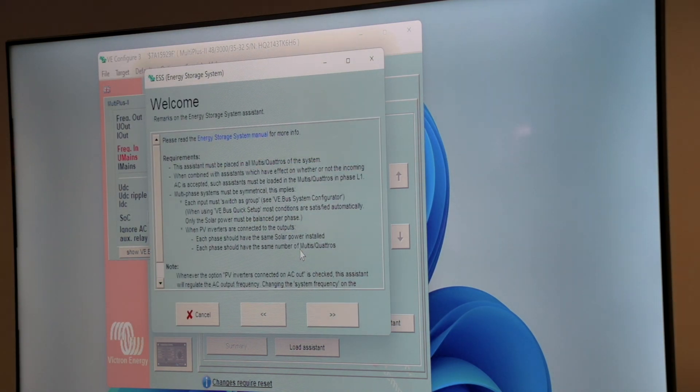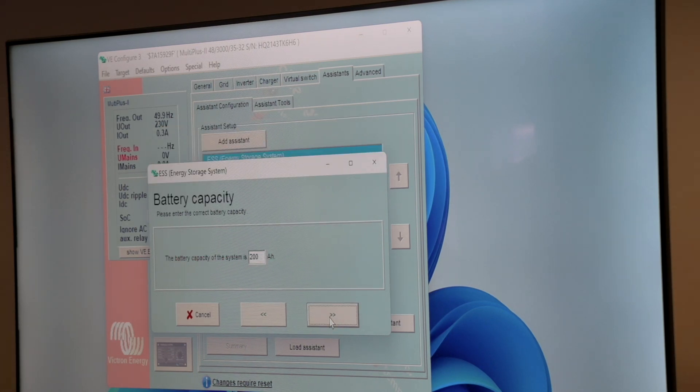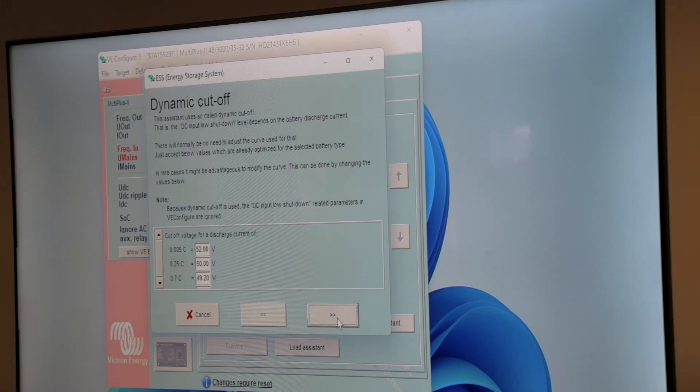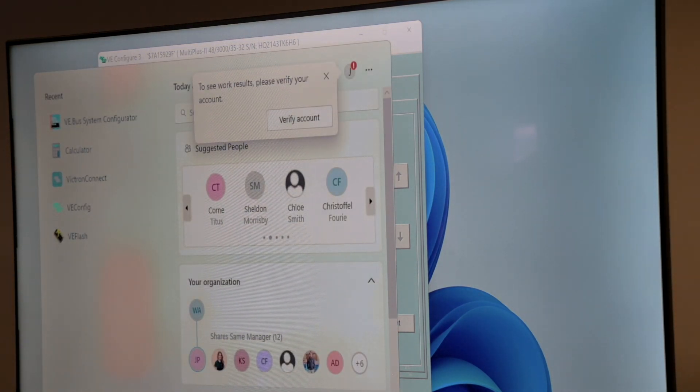We load the ESS assistant onto the unit. Here we'll follow the manual again, just following the settings we had previously. Our battery capacity has been set correctly. We do not want to change the battery type — we already input the recommended values. Sustain voltage is also recommended at 50 volts. I'm not too sure what Freedom wants for these values, so we can go and check on Google.